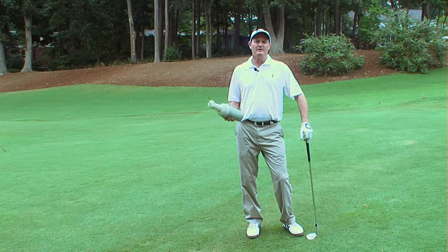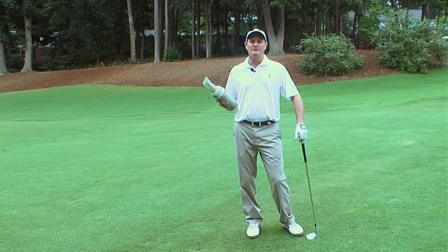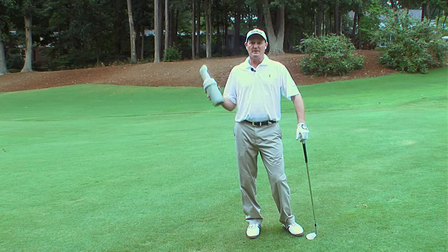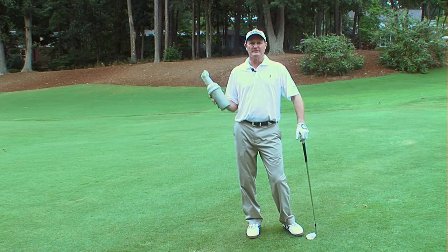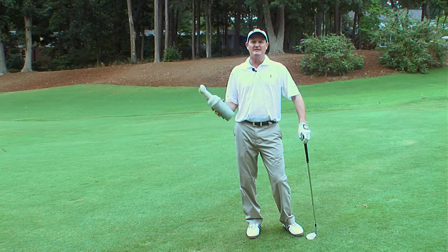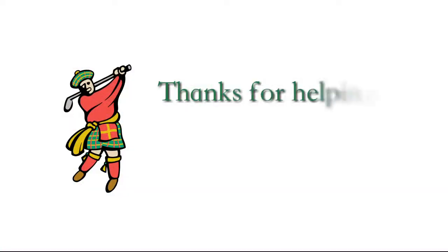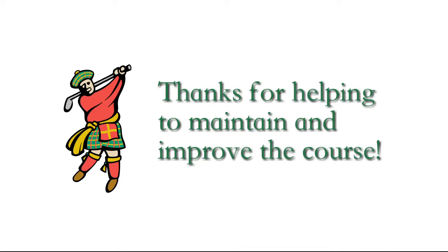We have sand bottles on the golf carts and also sand bottles for walkers that are located at the golf shop that contain the green sand. We also have sand bottle refill stations on the 5th tee and the 14th tee box. And also if you're making the turn, we have them available at the number 1 tee box as well as number 10. We will see you next time!